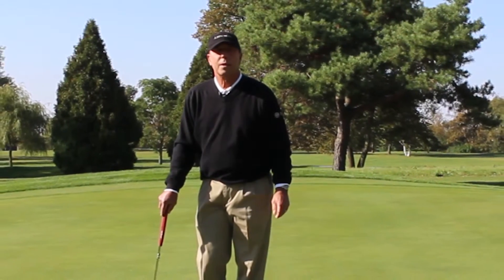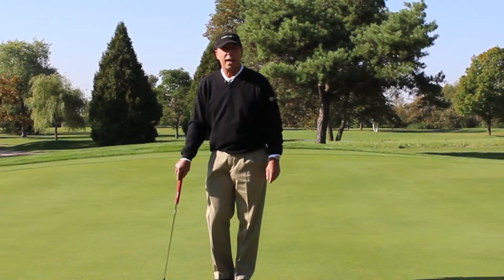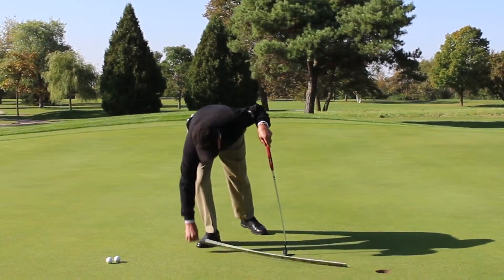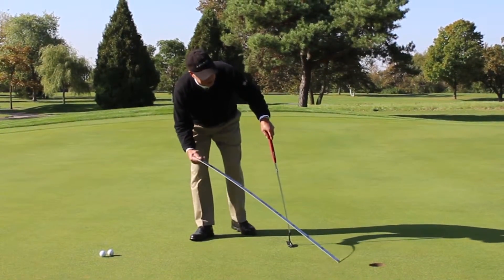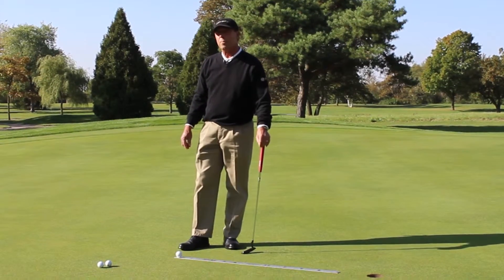Hi, I'm Jay Anderson. Learning to practice putting is really a difficult thing to do, so to make it more interesting and entertaining, try using a normal three-foot ruler, which I picked up at the local box store, and it makes a great device for learning to make a better golf stroke, teaching us how to be more consistent and to make a repeating stroke.